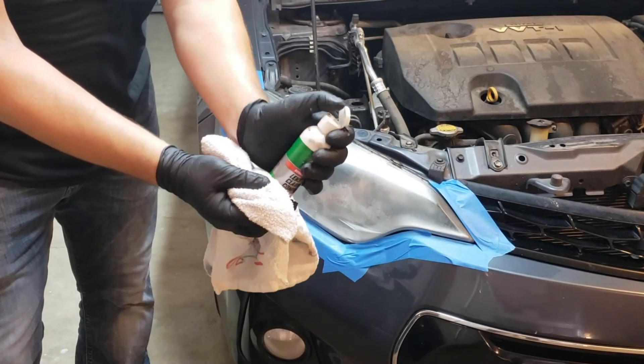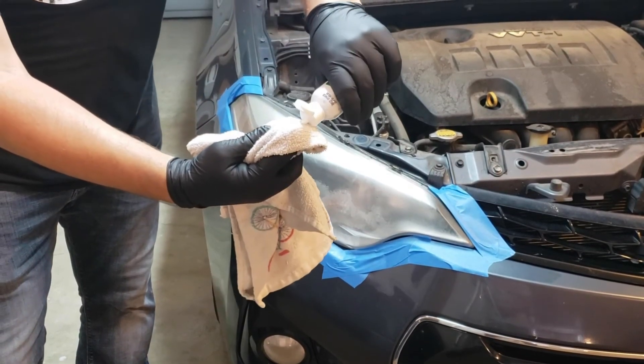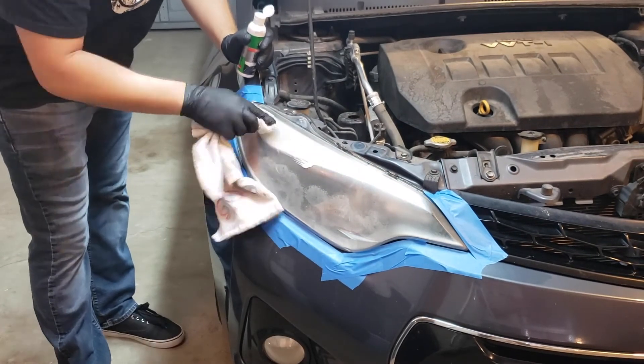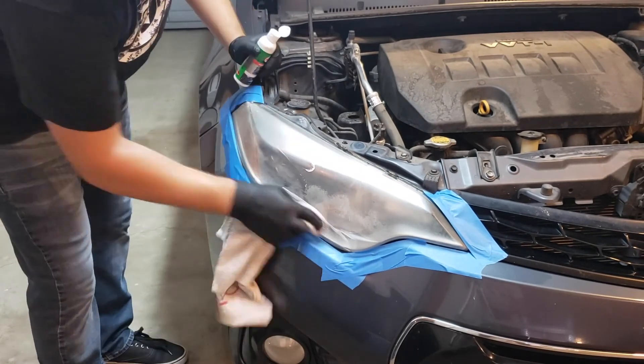Now, we will apply the clarifying compound and rub thoroughly until the lens turns clear. We will want to let this dry until hazy and then buff with a cotton towel.